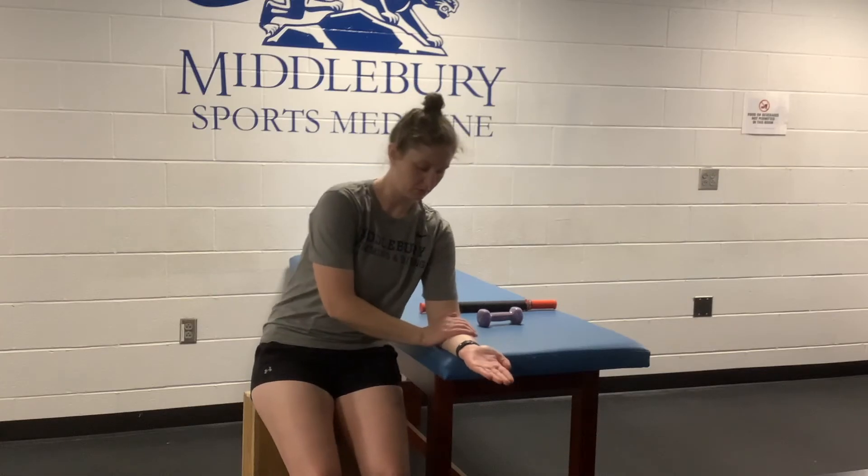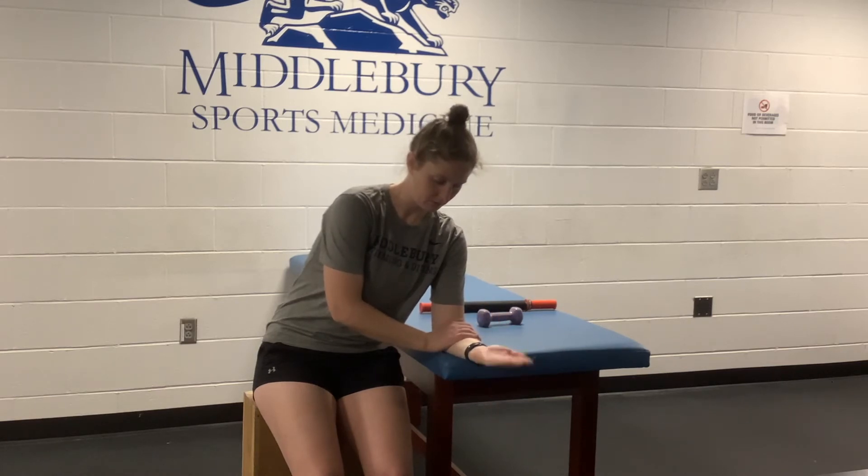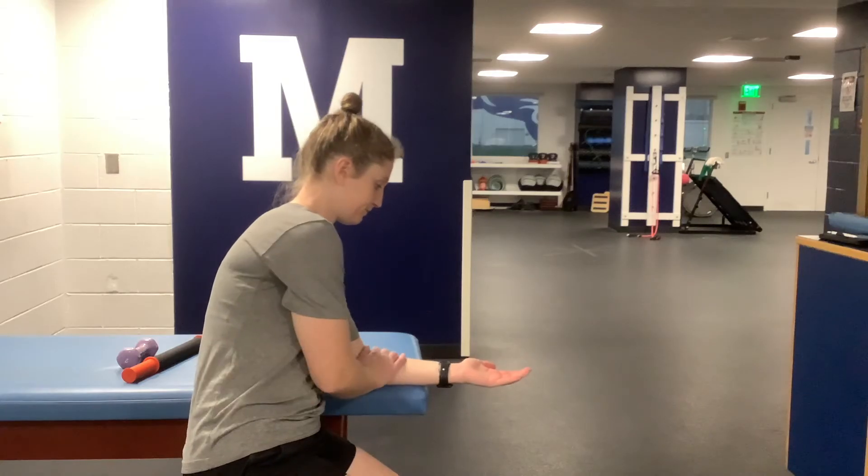Now we will go over some wrist specific movements. Start seated or standing with your forearm on a firm surface with your wrist and hand hanging off the edge. You'll want to support your arm by using your opposite hand to apply pressure to your forearm. Then start with your palm upward and pull your palm up towards you.